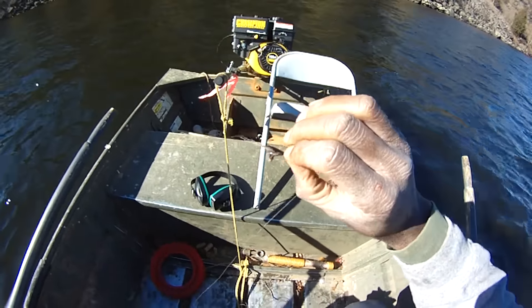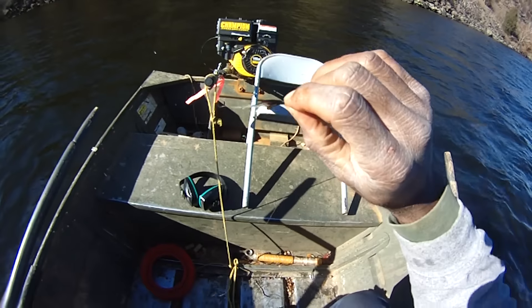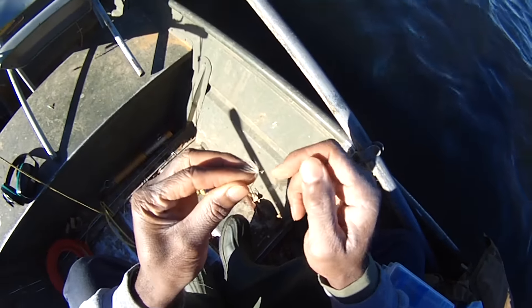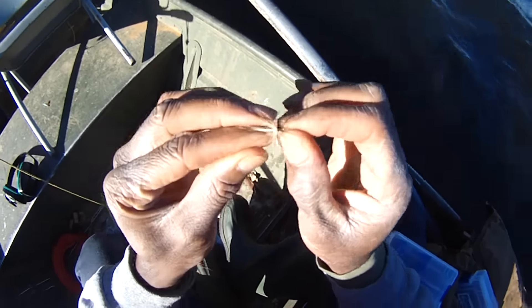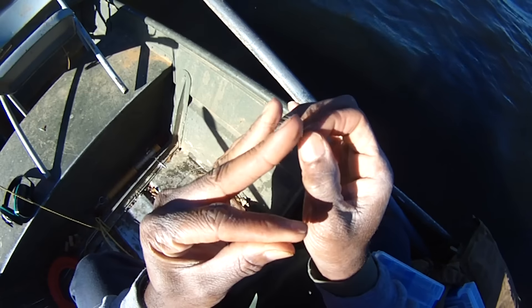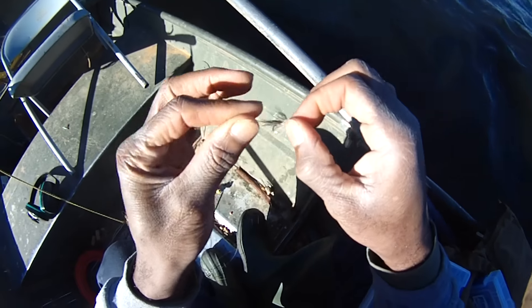It's bucktail, hackle feathers, and some quill feathers. I'll have to show you how to make them. I have a hackle feather here that's spun around, and there's a quill feather along the back of it, and some deer hair coming off the back, and some crystal flash coming there.